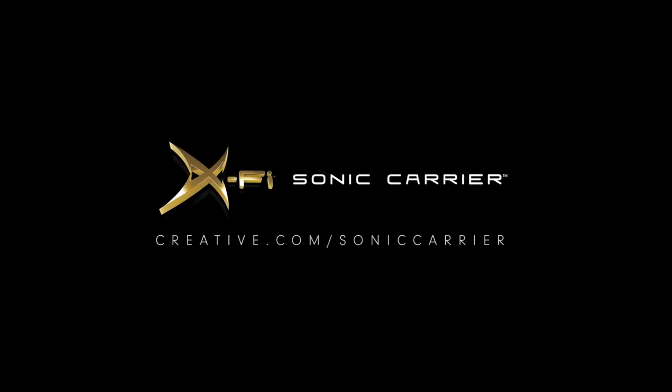That's all there is to unboxing the Sonic Carrier and Subwoofer. Thanks for watching! Don't forget to check out our other setup videos to learn how to get the most out of your Sonic Carrier.